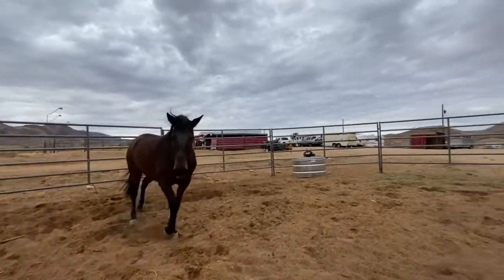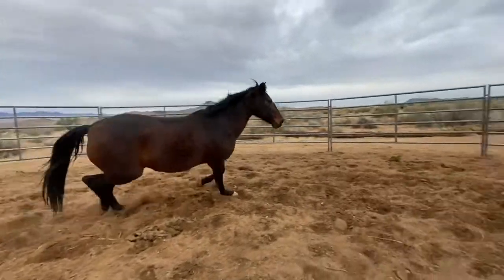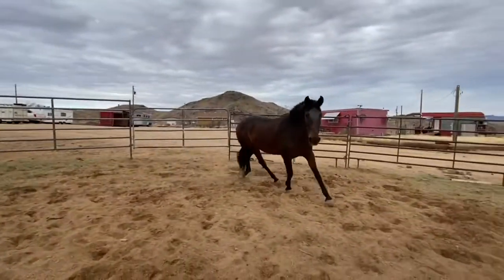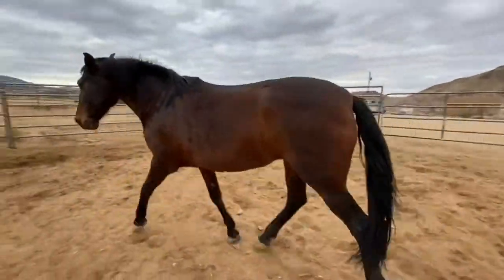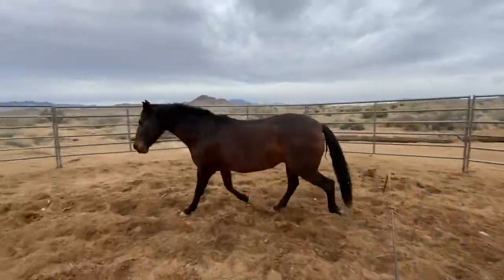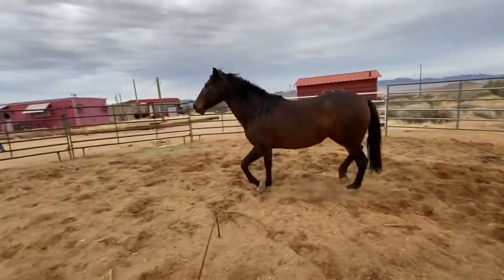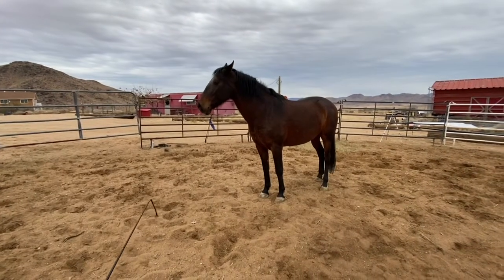Switch directions here — there you go, you're so good. If I step out in front of her, she should just face up so I can change directions. I'm pushing on the hind, pushing on the hind, now I'm going to step out in front. Perfect, you're so good.